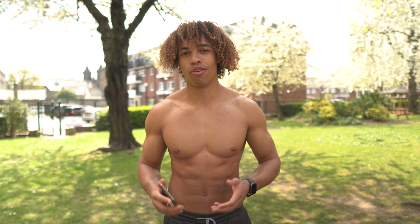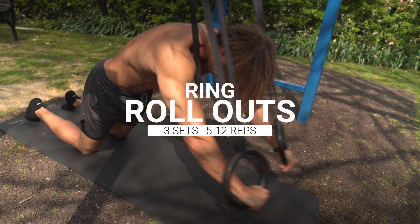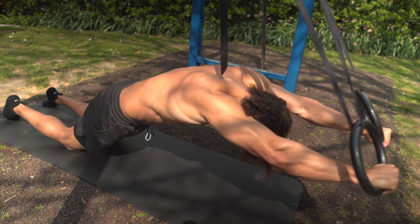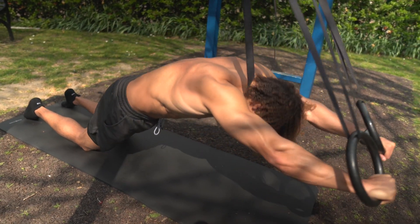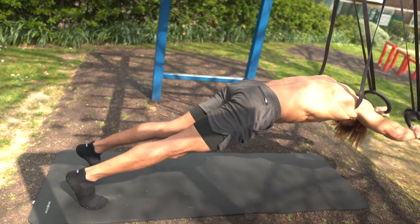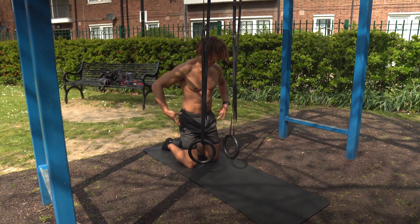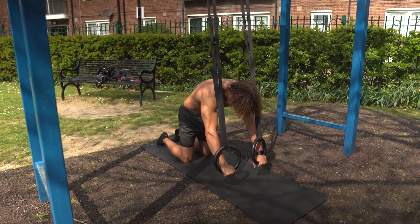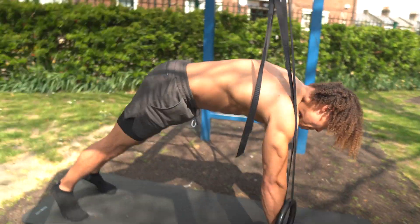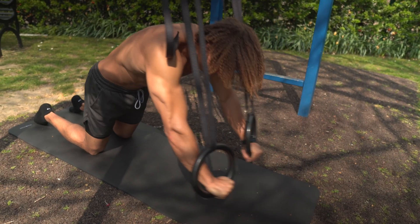Next up we have ring rollouts. This is another great compound bodyweight exercise that's going to help strengthen that whole core area. Brace that core, make sure your arms are slightly bent — you don't want to keep them locked out because you might hurt your shoulders. The main thing is you keep a constant parallel line throughout the movement, and try to have that posterior pelvic tilt. Squeeze your butt and tense your abs as you lower down. If that's too hard, you can go onto your knees — that's totally fine.